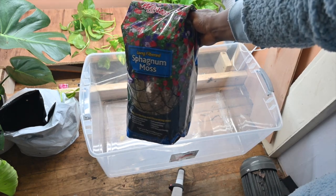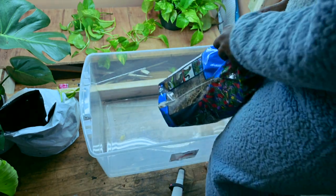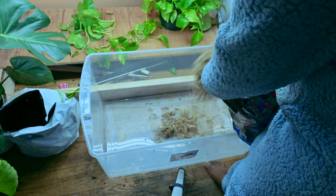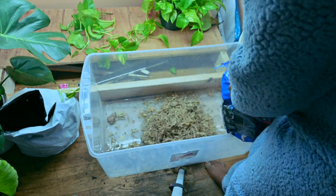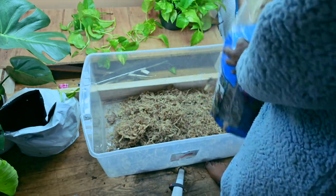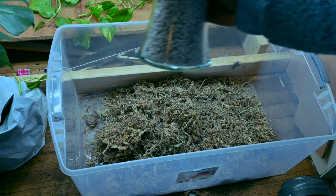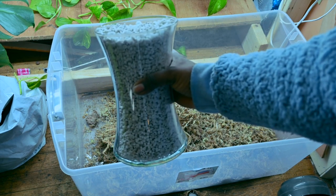To make this propagation box you'll need a plastic container and some sphagnum moss. You will also need some perlite. I use a 1 to 1 ratio of sphagnum moss and perlite.